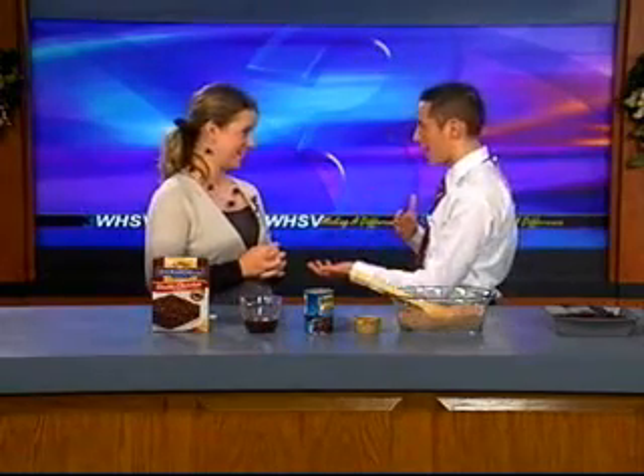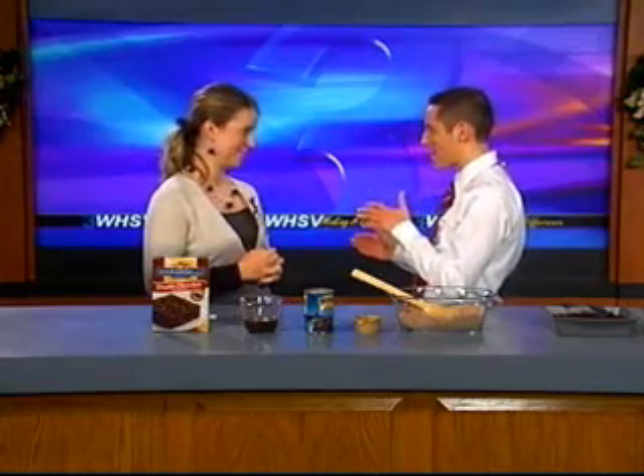So typically your brownies are going to call for an egg, oil, things like that. When I first was proposed with this, I thought there's no way you can have brownies and black beans in the same combination. You're talking like black beans as in like a Mexican thing, like a black beans, pinto beans type thing. Right.